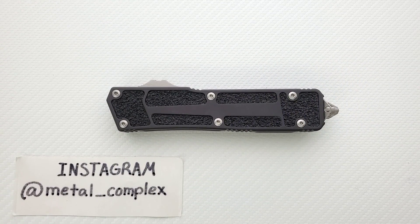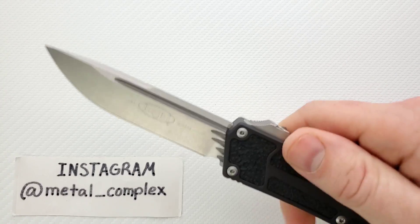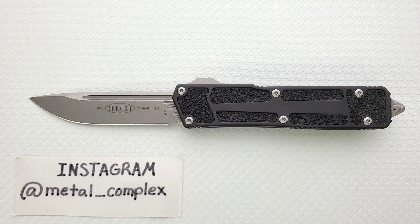What's going on YouTube? Metal Complex here, and today I've got another really interesting knife review slash knife overview to show you guys. This is the legendary Microtech Scarab 2 — this is the newest version of the Scarab. The older Scarab is, I would say, arguably one of the most iconic OTFs ever.